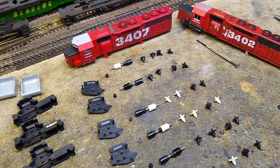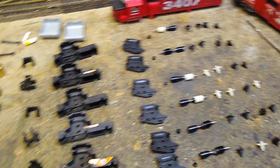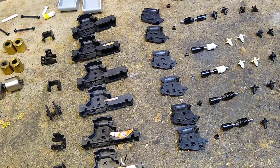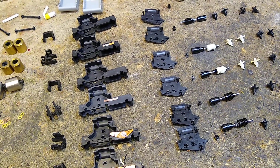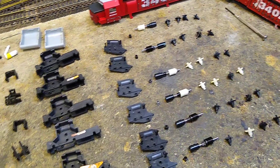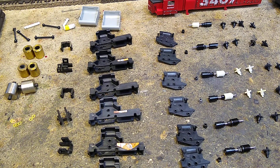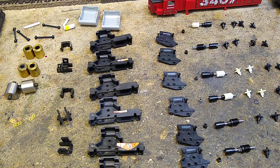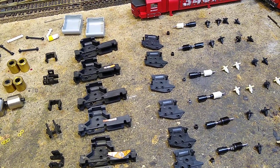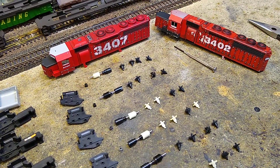And then we should be rolling on these SD40s. As far as I can tell, all the parts appear to be here and none of them are broken. We're going to go ahead and assemble these trucks, then see where we go from there — we'll start working on lining up a motor mount. So that's where we're at right now with the AHM SD40 project.